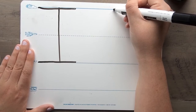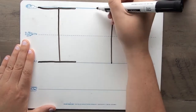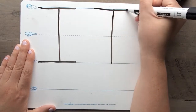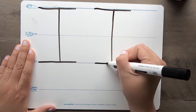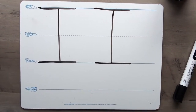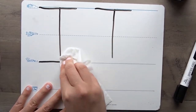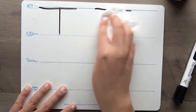Let's try it one more time: point to the skyline, go down to the grass line, cross at the skyline, and cross at the grass line. Awesome job! All right, you can erase your capital uppercase I's, and we're going to go ahead and try a lowercase i.